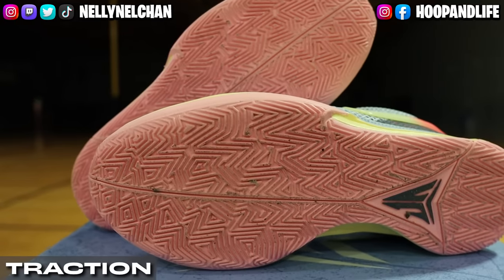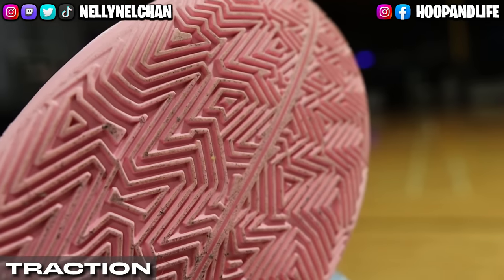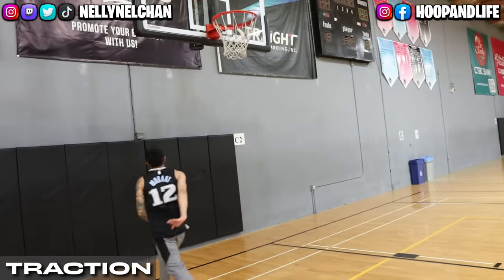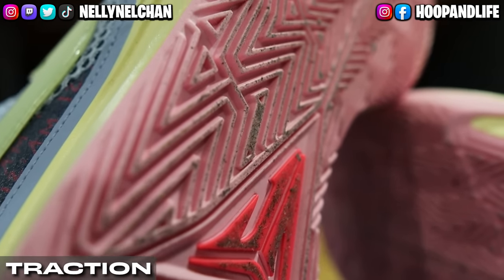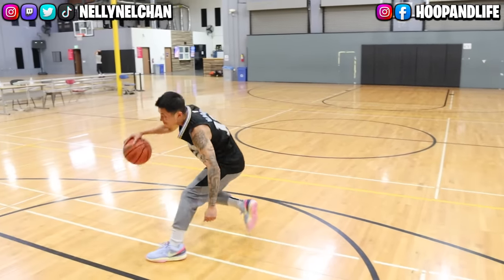As always, we're going to start off with traction. The Ja 1 has a solid rubber outsole with a very aggressive herringbone traction pattern to enable the type of cuts and movements essential to Morant's playstyle. The outsole tread pattern was pretty dense where it was kind of hard to grip the floor. There were times when I was running full speed and I would stop on a dime to change directions and I would slip mildly.